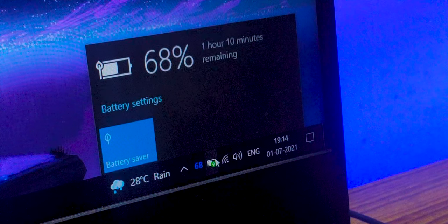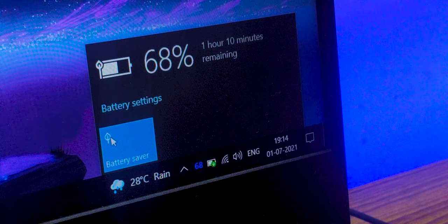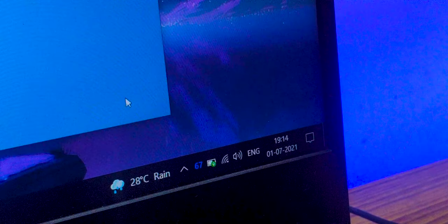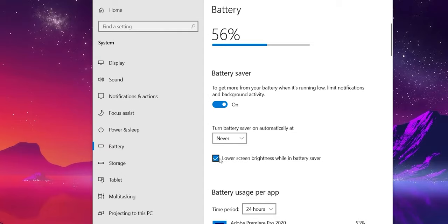If you click on the battery icon, you can turn on the battery saver right there. Above that you'll see battery settings — head into that and under the battery saver section, make sure those options are checked if they aren't already. Below that there's also an option to turn on the battery saver automatically at certain battery percentages, which you can configure from there.